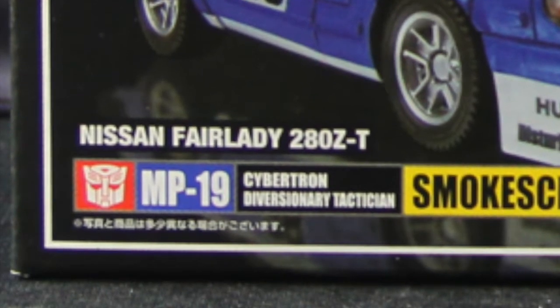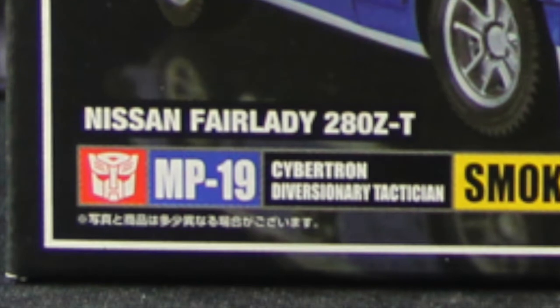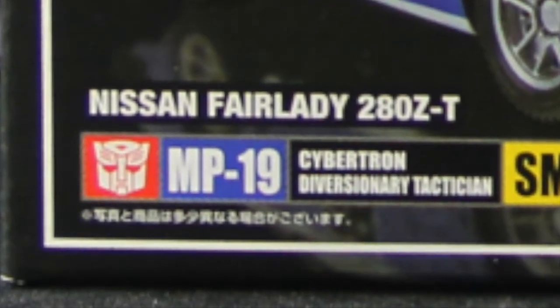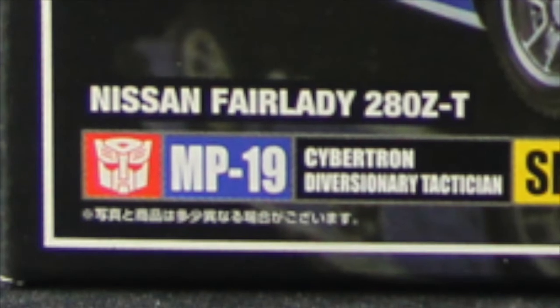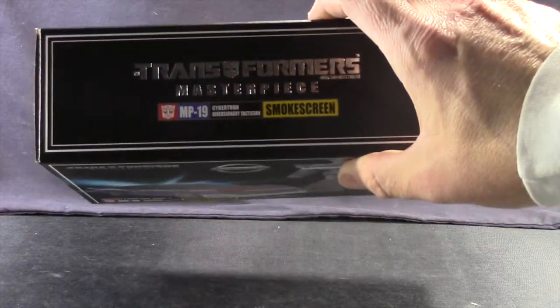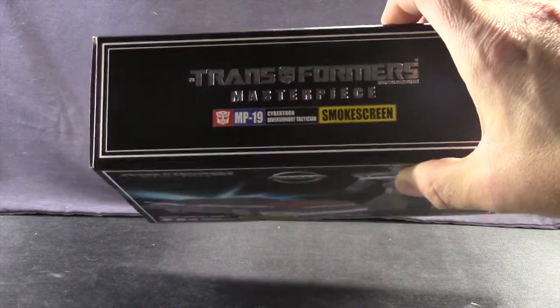Down below you have the MP19, the name of the toy, and his position in the Autobot Army, which apparently is Cybertron Divisionary Tactician. So I guess his job is to cause diversions, probably with his smoke, which is his ability. And on one side you've got the Transformers Masterpiece again with the name and the MP19 and everything.